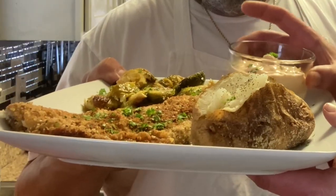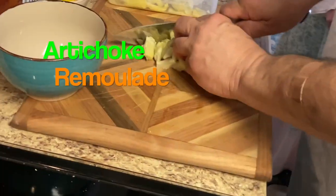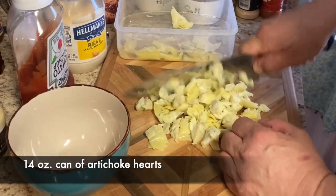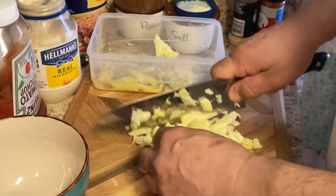It's got an artichoke romaine that Domini made serving this dish. Anyway, let's get cooking. How you doing? Say hello to all your fans out there. Good morning — well, morning, afternoon. All right, what are we making, Dom? We are doing an artichoke romaine for our — actually today we're doing a pecan breaded trout. Nice. Clear-cut rainbow trout.